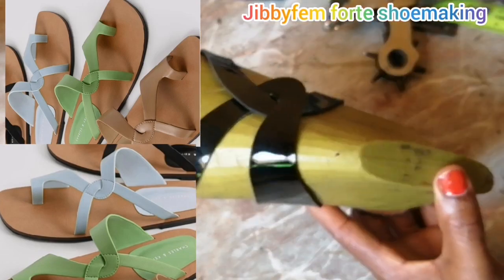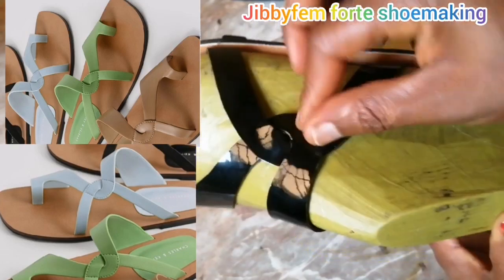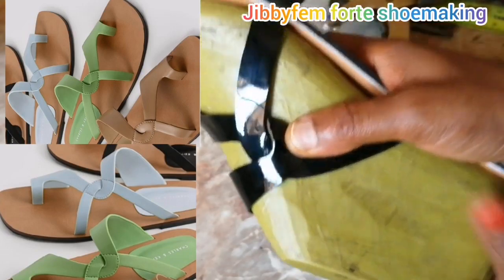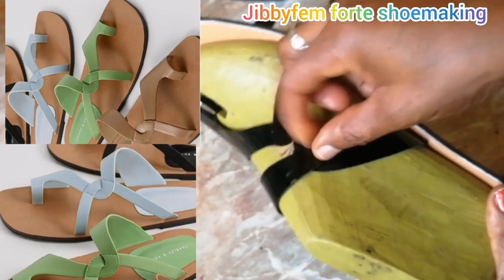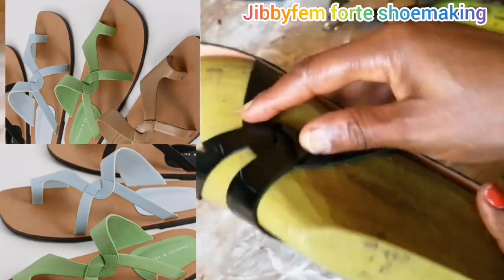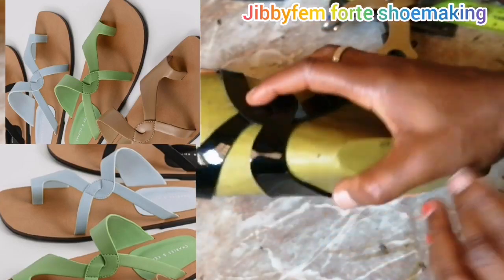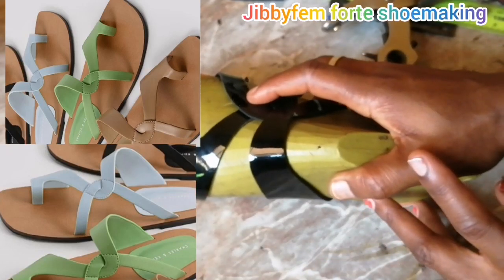Hi everyone, welcome to today's tutorial. I still remain your most wealthy shoemaker made easy tutorial, Odurole Mojibola. Today we are going to be continuing with part two of our beautiful ring toe strappy ladies sandal. In my previous tutorial I explained how to go about the insole as well as the outer sole, from shaping the template to the sole. If you missed that part, ensure you do some catch-up.